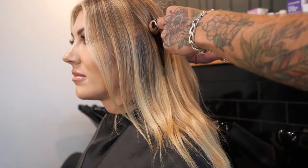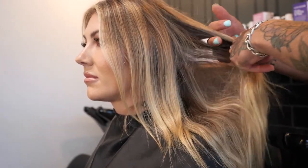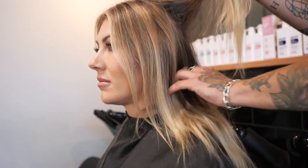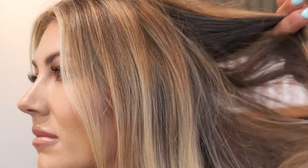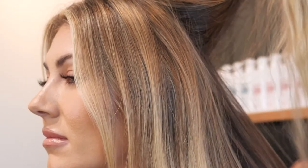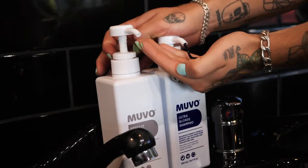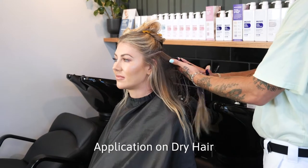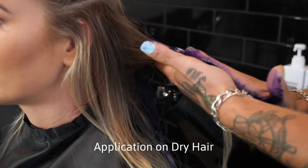When applying Muvo Ultra Blonde shampoo, it's important to focus on the most brassy areas first. Underneath is usually most brassy. We all know the areas of our hair absorb product quicker, so you have the power to eliminate those unwanted tones where you need to. Here, we are applying Muvo Ultra Blonde to the areas of Tiffany's hair that requires it the most, then shampooing through the rest of the hair.